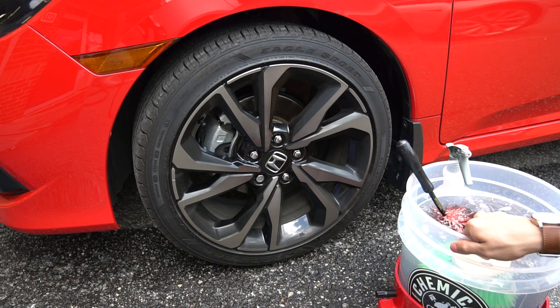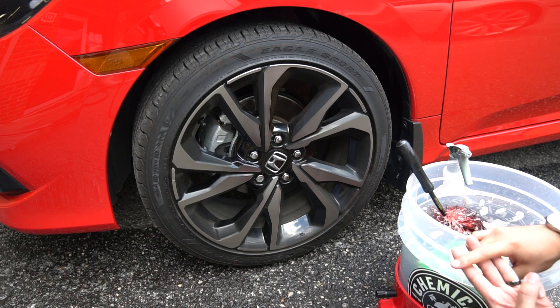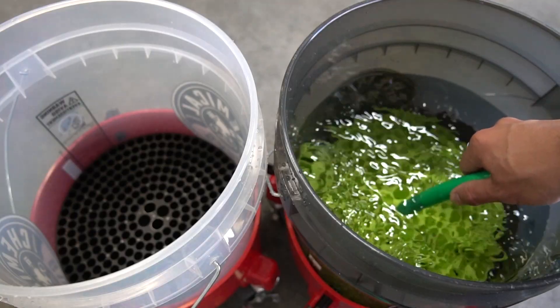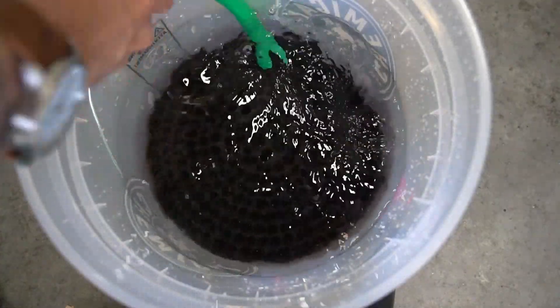So I've got my wheel bucket here. It's always important to have three different buckets. You'll have your wash bucket, your rinse bucket, and you'll also have your wheels bucket. Right now we'll focus on the wheel bucket.